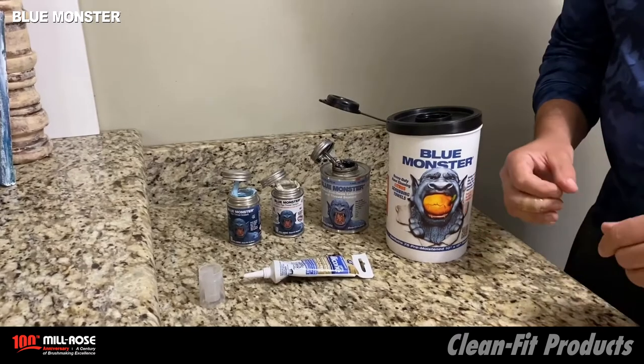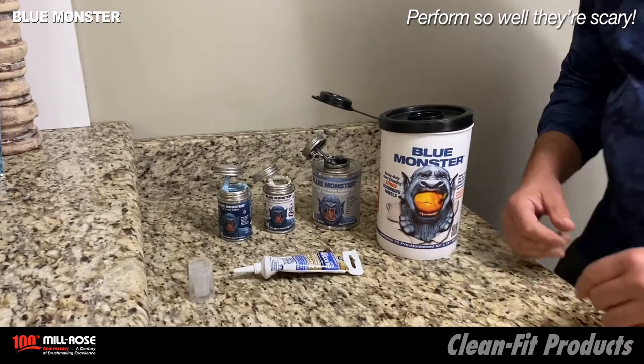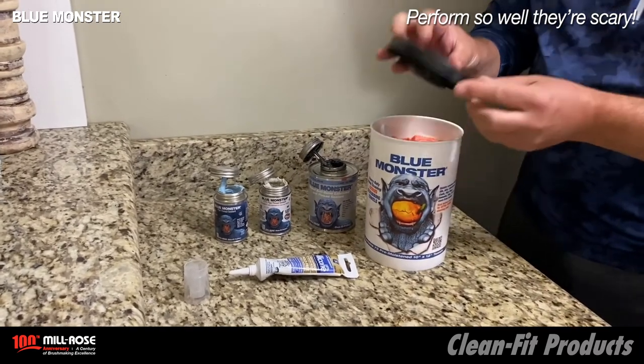Now it's time for an assault on some dirty hands. Back at Blue Monster Milrose, we refer to this as the one towel challenge. First, we've got to prep the towels and get them ready for action.